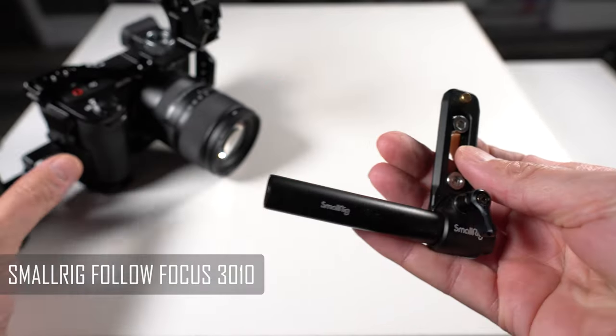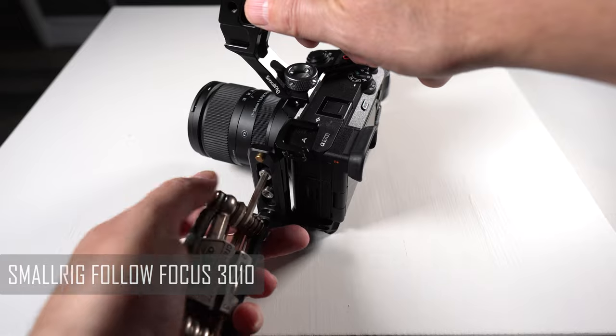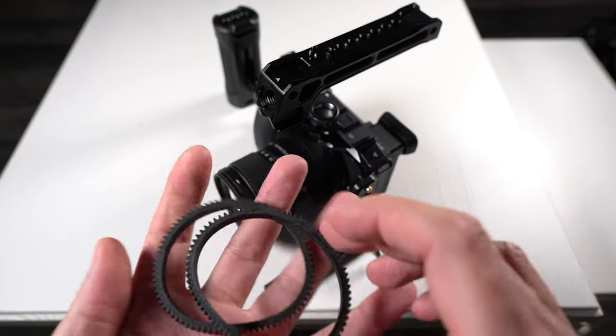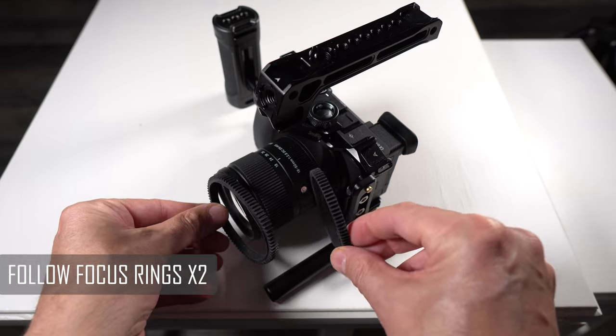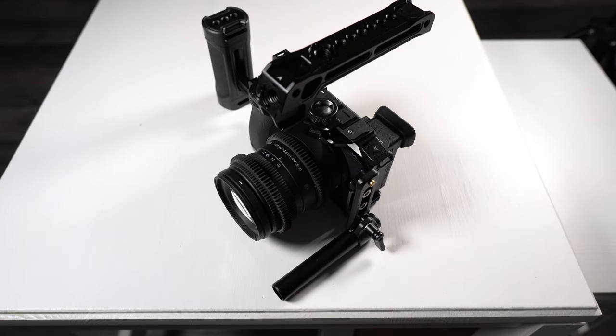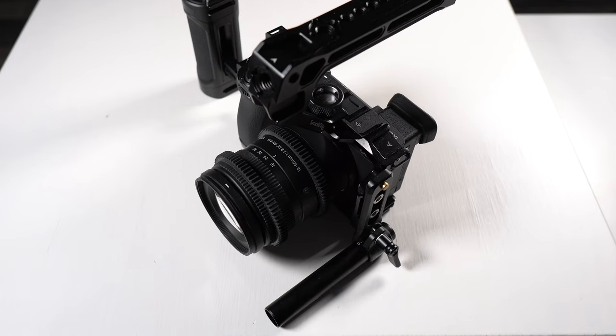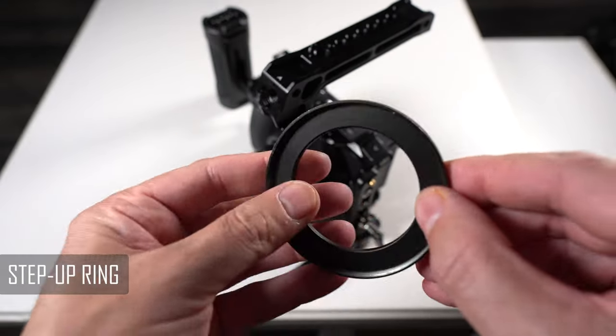Next we're going to add a rail to the side of the cage — this will make sense later on in the video. We're also going to add a couple of follow focus rings onto our lens. We've added one to the focus wheel on the lens and also one to the zoom ring on the lens, and I'm going to show you why in a second.